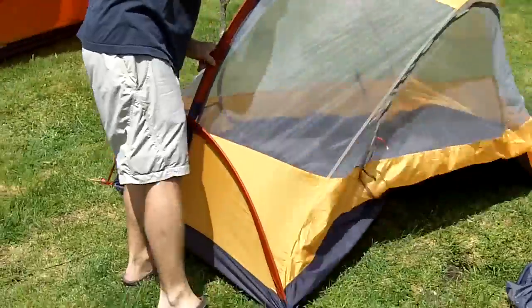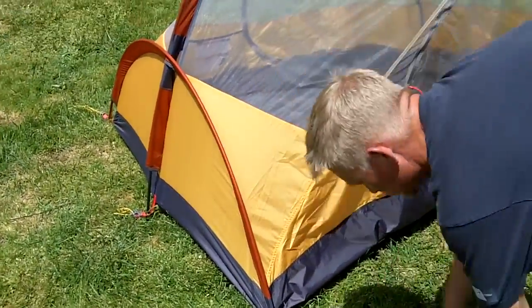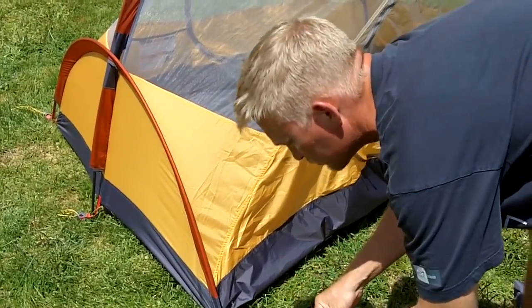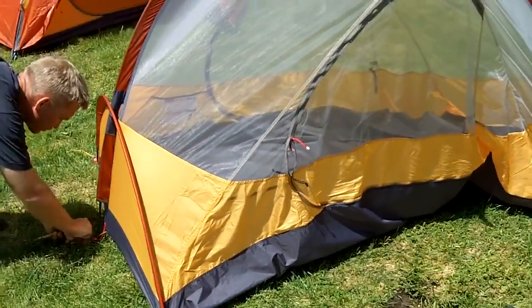You'll notice that we do have this one smaller arc pole down here at the bottom. This not only gives the tent additional stability, but it also helps keep the fabric off of your face, which is always a nice thing — a little more headroom to be able to work with overnight.